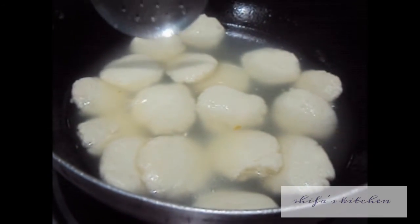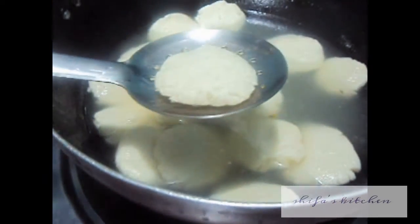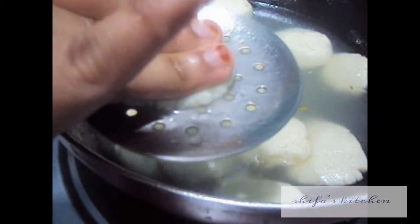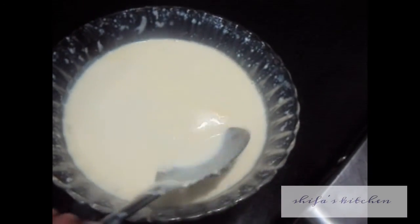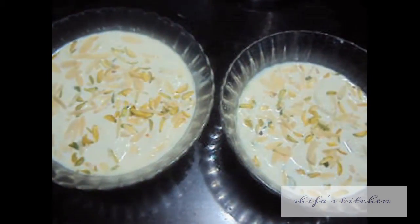Now let it cool in the sugar syrup. Our rasmalai and the sugar syrup has been cooled. Now we will remove it out of the sugar syrup and squeeze it to remove excess sugar syrup. Now let it cool down, then garnish with almond and pistachios. Our rasmalai is ready.